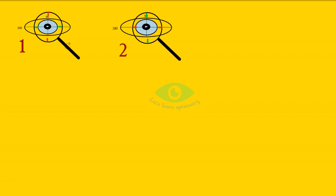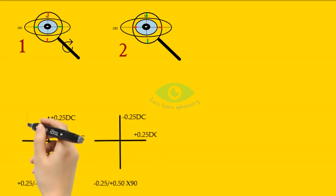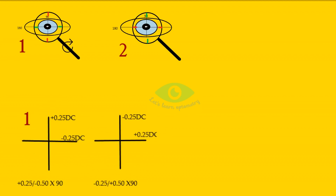This is achieved by flipping the handle. In the first position we present plus 0.25 diopter spherical with minus 0.5 cylindrical at 90 degrees in front of the eye, and in the second position we present minus 0.25 spherical with plus 0.5 cylindrical at 90 degree axis. Note that the cylindrical power is twice the power of the spherical with opposite sign.